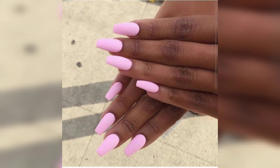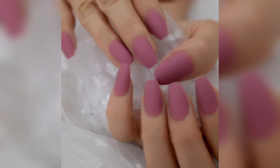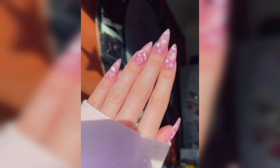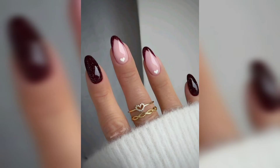Check out these nail designs and choose one that you would like to duplicate. If you are not the best at doing your own nails, take a picture to your local nail salon and have them do it — salons love it when people bring in new and fresh ideas. It may be Valentine's Day, Christmas, or even Halloween; all of these design ideas would work perfectly.